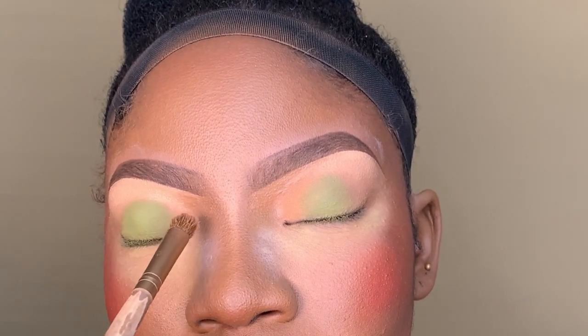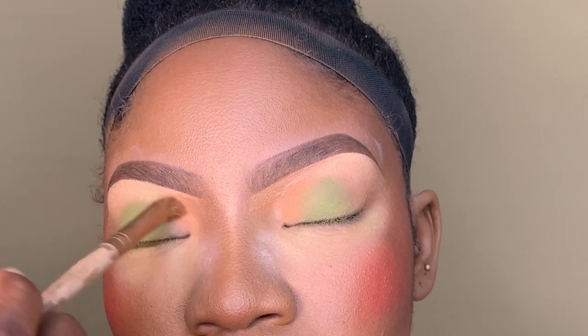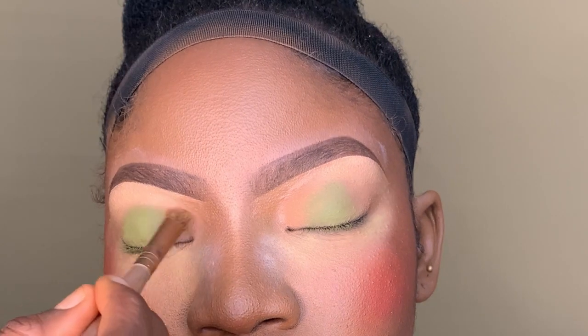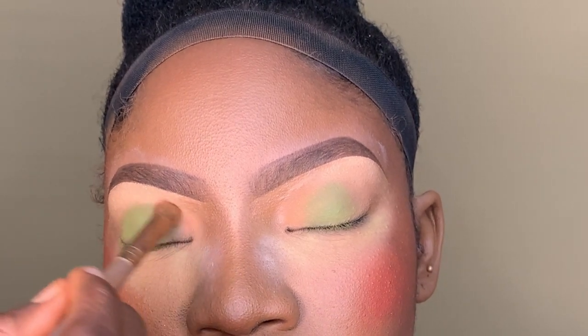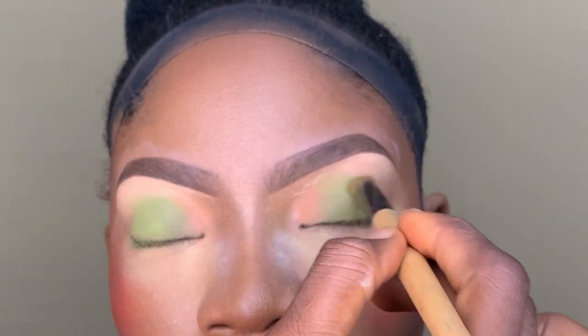And don't mind my brush, guys. I've had this brush since I started learning makeup and I'm just loving it. I've gotten other brushes, but I still have this one.